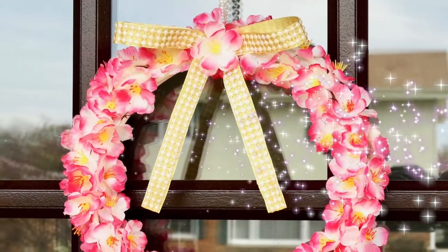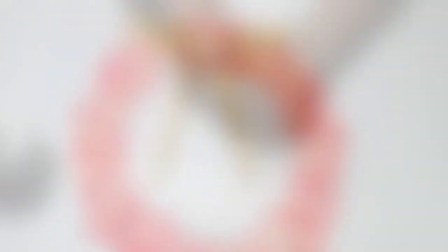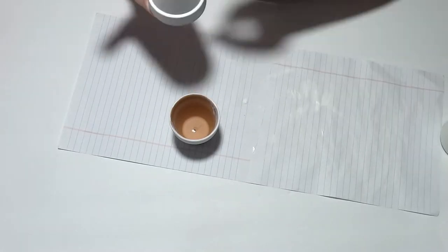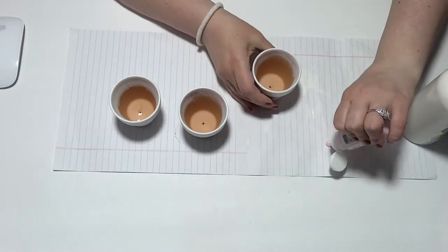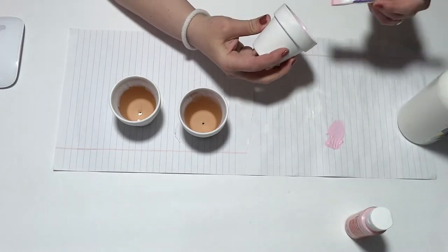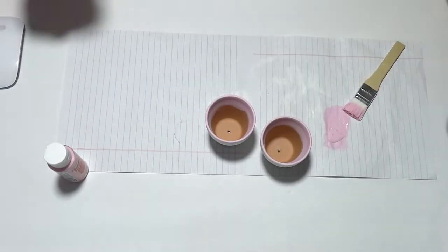For this next project, we are using these three mini terracotta pots from the Dollar Tree — they come three in a pack for one dollar. The first thing I did was paint them with white acrylic paint — you could use any paint including chalk paint — just to dull out that orange. Then I got my light pink acrylic paint by CraftSmart and painted the pots on the inside a little bit and completely on the outside in that beautiful soft pink shade.